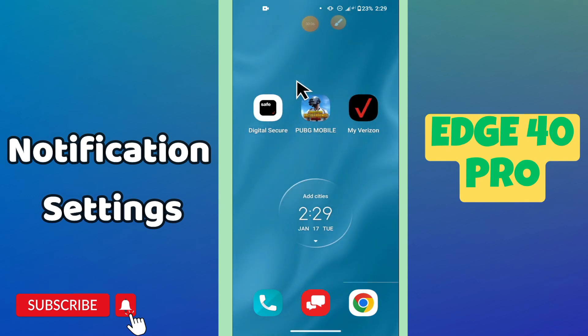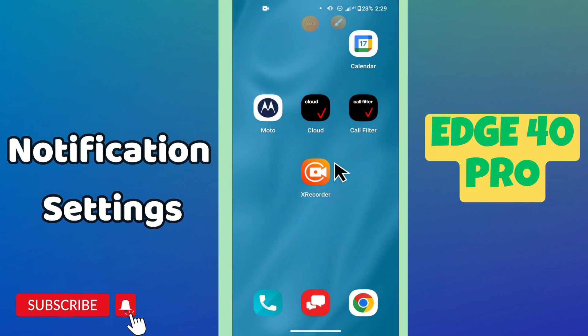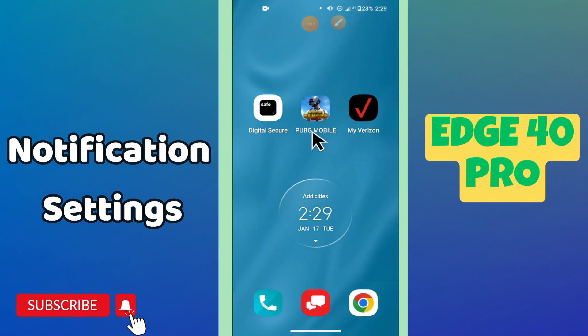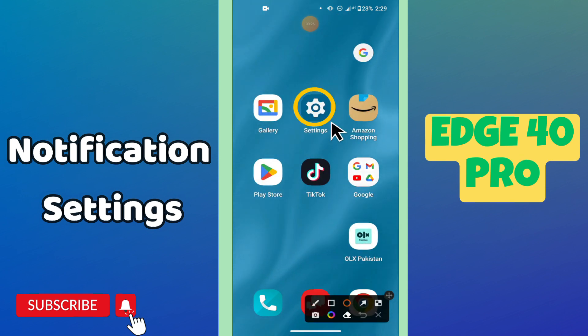Hello everyone, welcome to my YouTube channel. In my latest video I will tell you about the notification settings in your phone, the Metrolite 40 Pro. I will show you how you can easily do any type of notification settings on this device. If you are new to my channel and watching the video for the first time, don't forget to subscribe and press the bell icon. Now let's watch the complete video and learn about it.